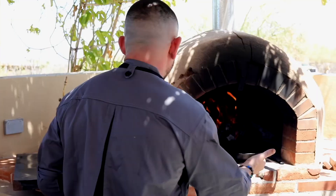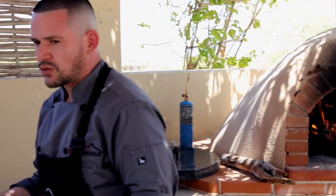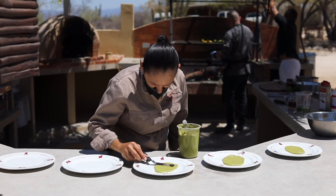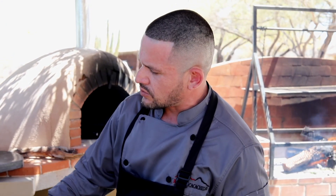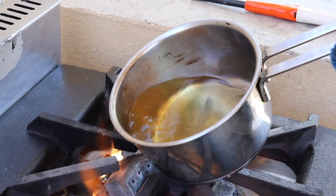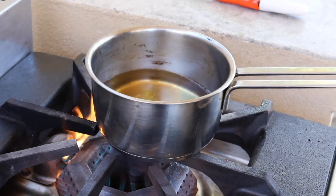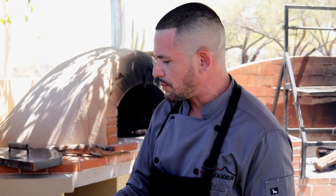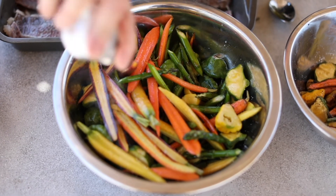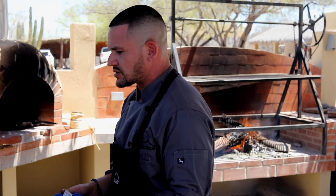Le vamos a dar un poco de frescura. Tenemos un pipián en el plato con todos los colores y sabores de los orgánicos, y vamos a complementar con un toque europeo — una salsa que se llama beurre blanc de almendras con cítricos. Vamos a hacer una reducción de vino blanco, se emulsionará con mantequilla, almendras, alcaparras, un toque de limón, sal y pimienta — eso va arriba del pescado.